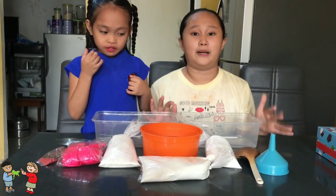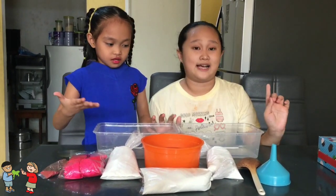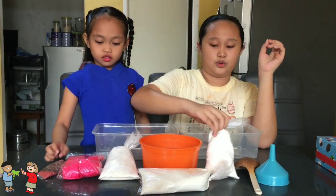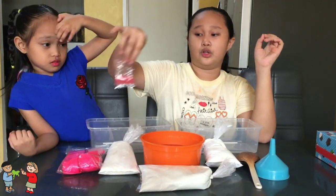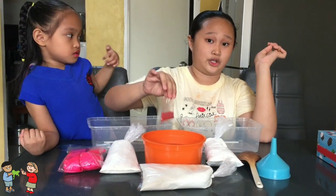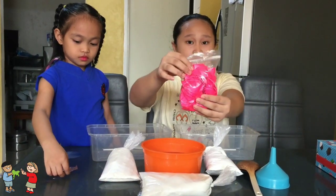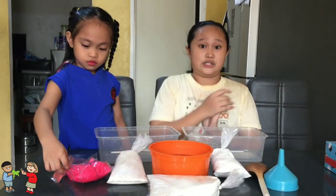Mga kailangan para makagawa ng oobleck at stress ball ay ito: cornstarch, tapos water, food coloring — pero nalagyan na namin yung water ng food coloring guys — tapos balloon para sa stress ball. So, let's start.